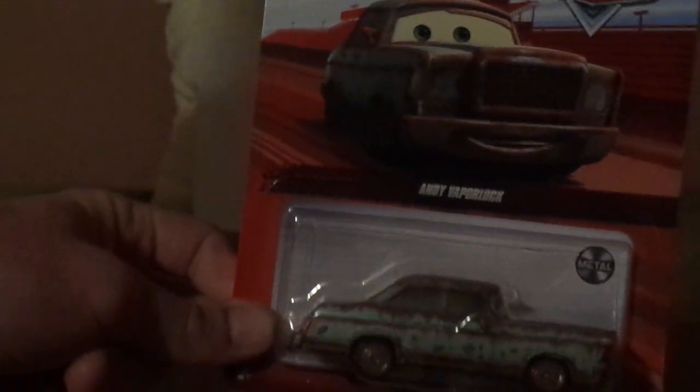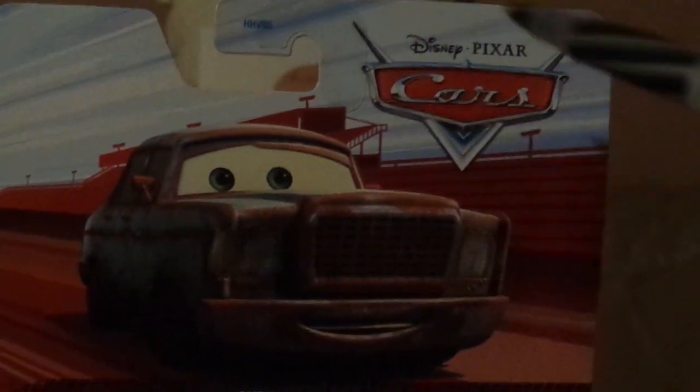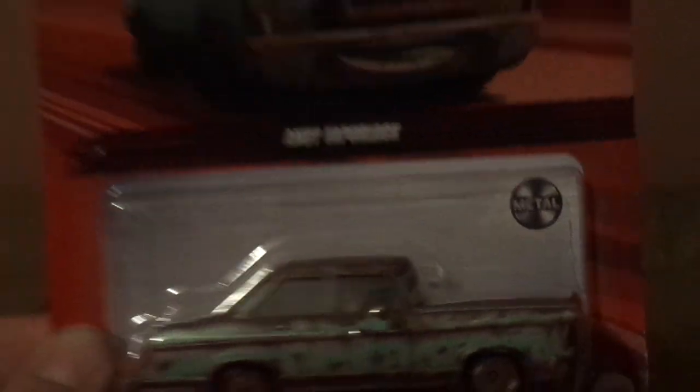Now without any further ado, let's take a look at his diecast packaging before we get to the unboxing. Here we've got his artwork, the red background, the old Cars logo, his diecast, the metal logo, the Mattel logo, and his name: Andy Vaporlock.